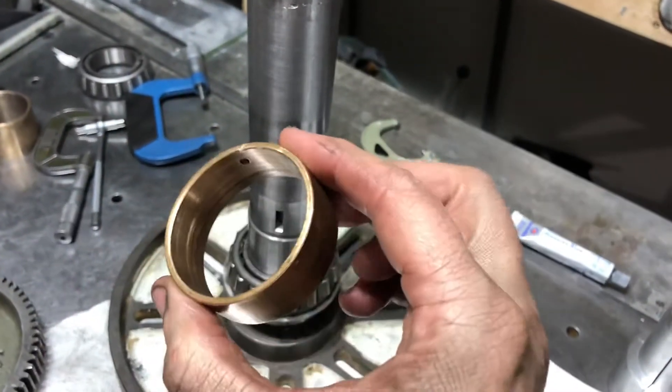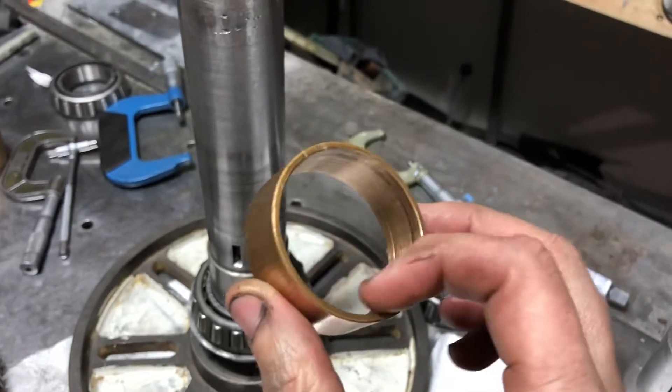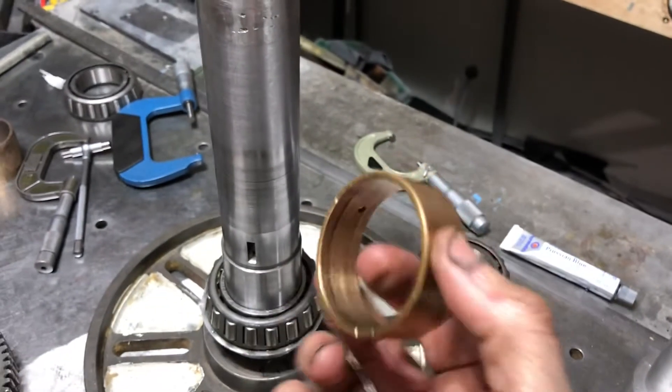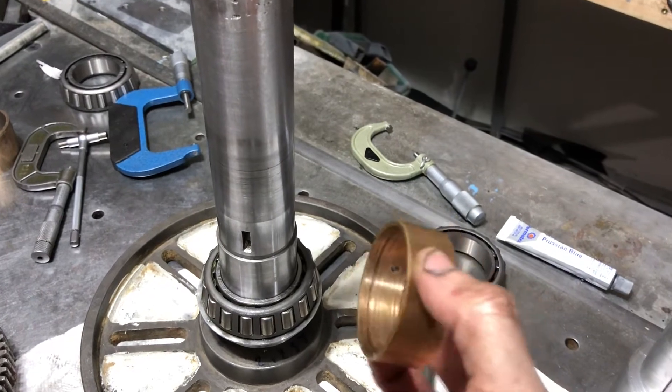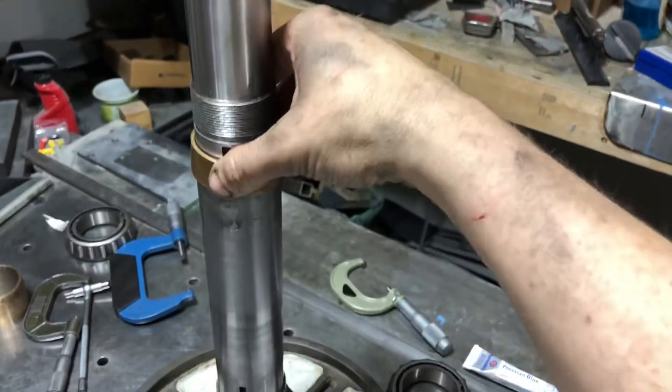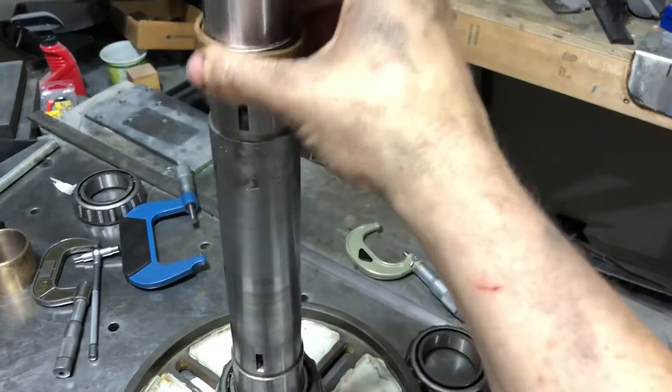And this is what I'm convinced was making all the noise. The old bearing which was pressed in all the way — the idiots pressed it in blocking the oil hole. So it just sloshes around there.